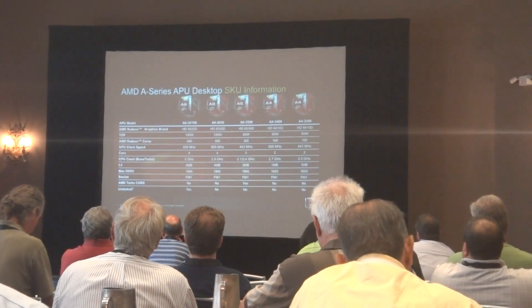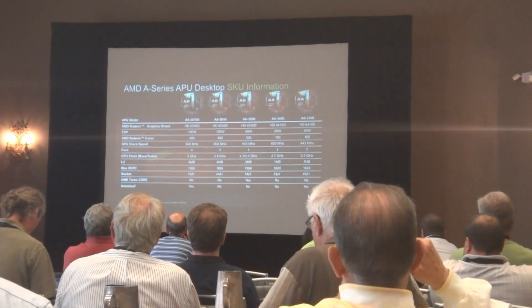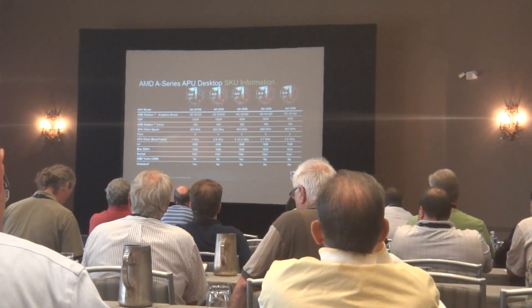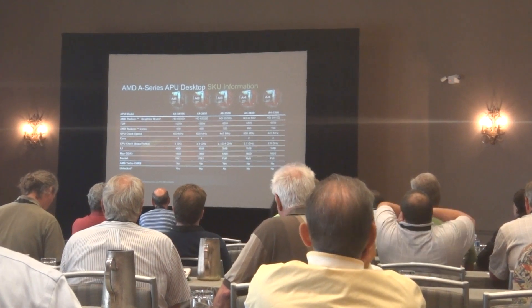Later I will show you how the combinations work if you add a discrete graphics or a new graphics function. These are the APU products that are currently available in the market.